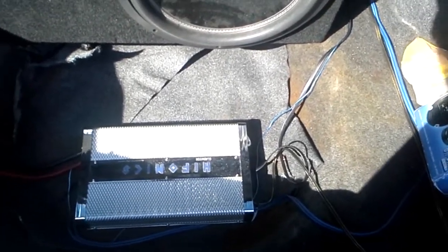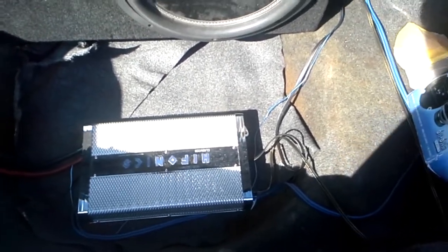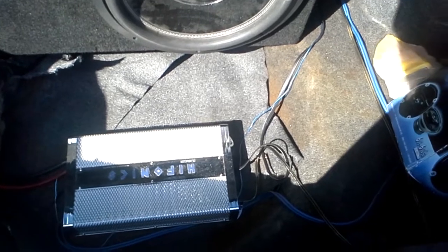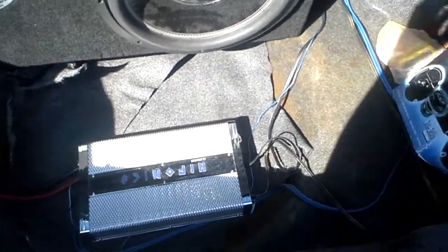I'm probably getting about 800 or 900 watts. So it could be louder. I'm going to get an extra battery in the future and all that sweet jazz. You know, shit costs money, and I've got bills to pay and car insurance and stuff. So it's just one thing at a time.